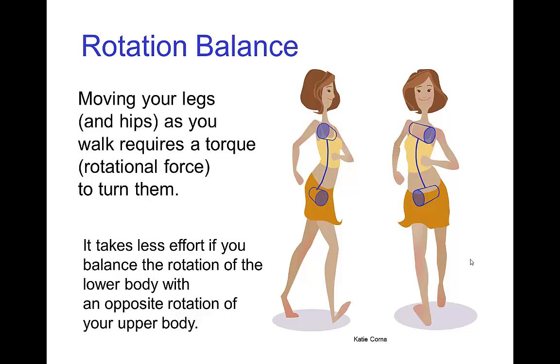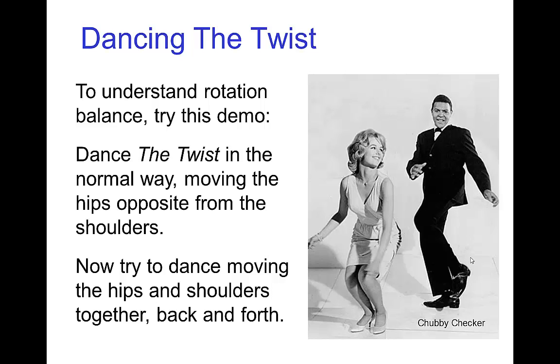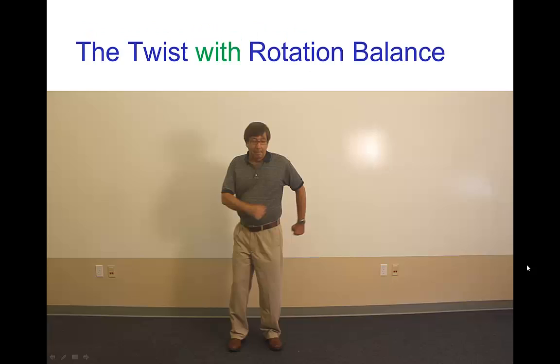It's also harder to stay in balance — in terms of not tipping over — as you're walking. A good way to experience this firsthand is to try dancing the twist. In the twist you normally swing the shoulders opposite from the hips. So let's see what it looks like to dance the twist the normal way and then to do it incorrectly, moving the hips and shoulders together.